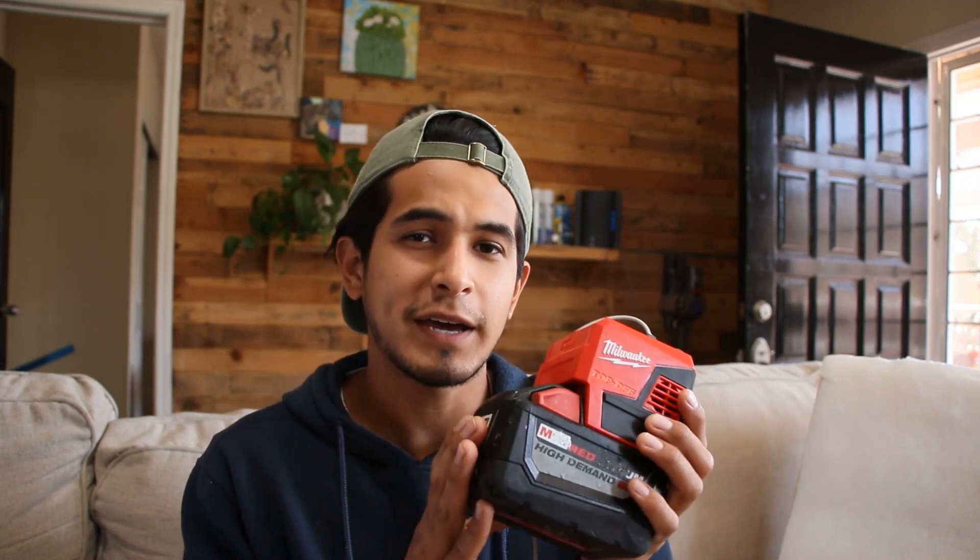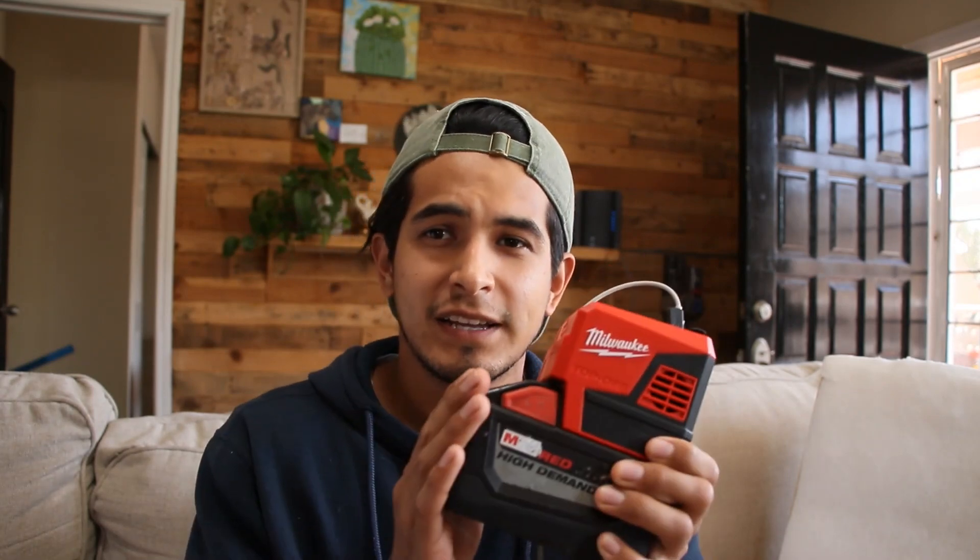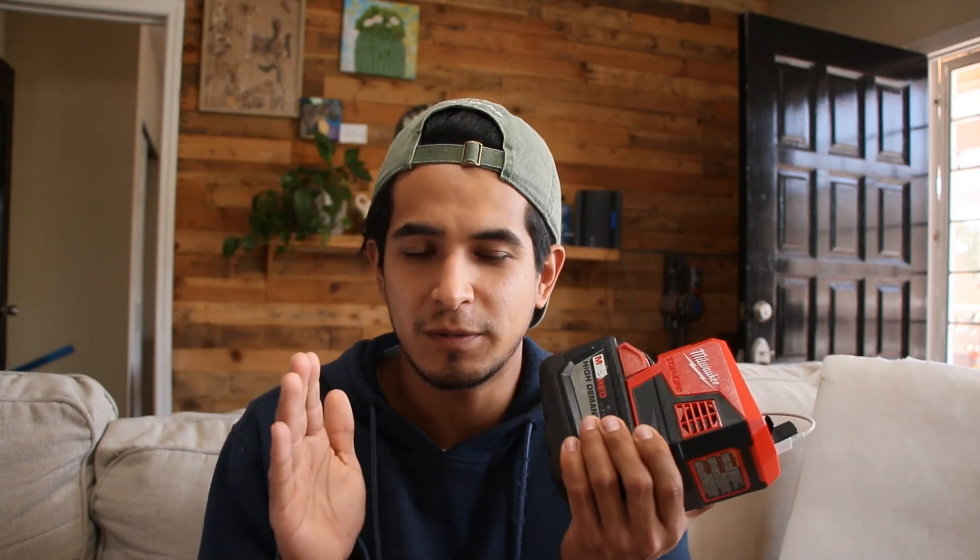Another thing worth considering: if you're going to have tools, I have an LED floodlight, a fan, an impact wrench, impact drivers — all of these tools can hook up to just this one battery when I need them to. There are definitely pros and cons versus a conventional power station, since this has potentially less watt-hours, but it is far more versatile.